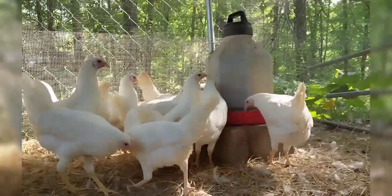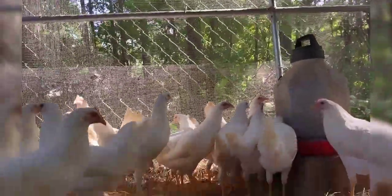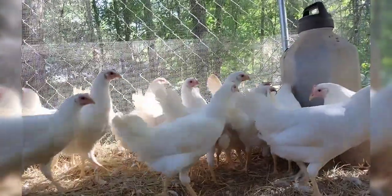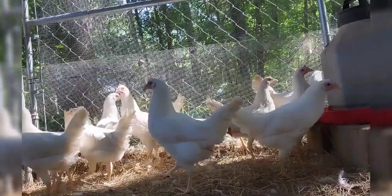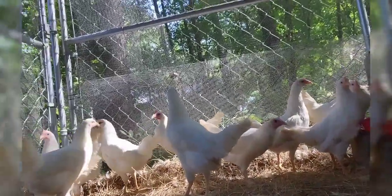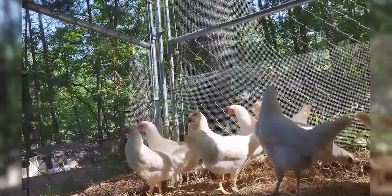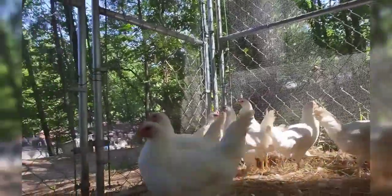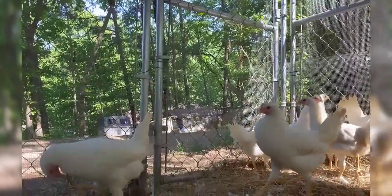Happy hens — I want to show you guys how much they've grown. Since the first clip in the video, you can see how small they were in their little grow-out pen. These guys are about four and a half months old now, and they've like doubled in size just in the two weeks of getting them into a much bigger area, with room to run around.